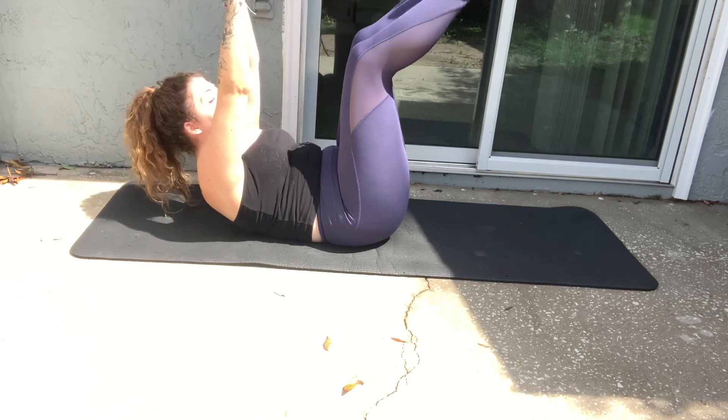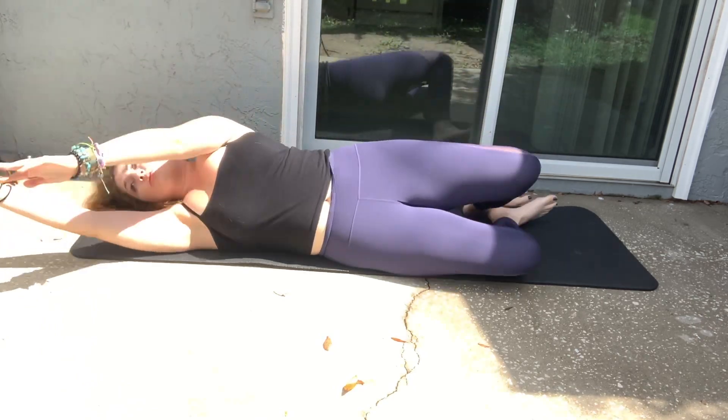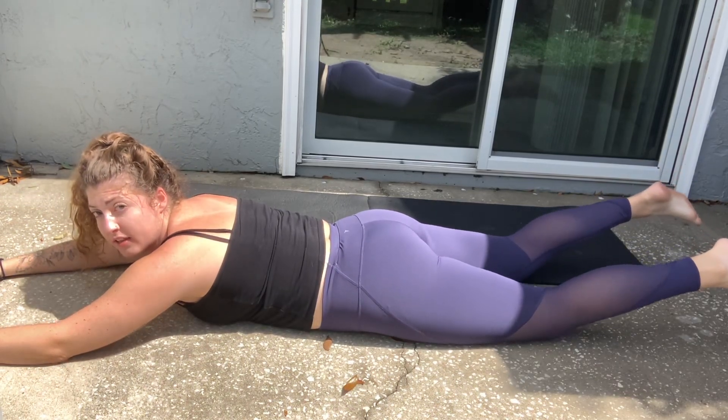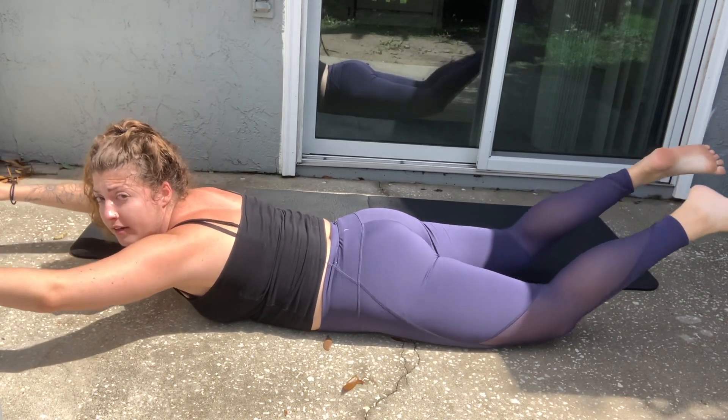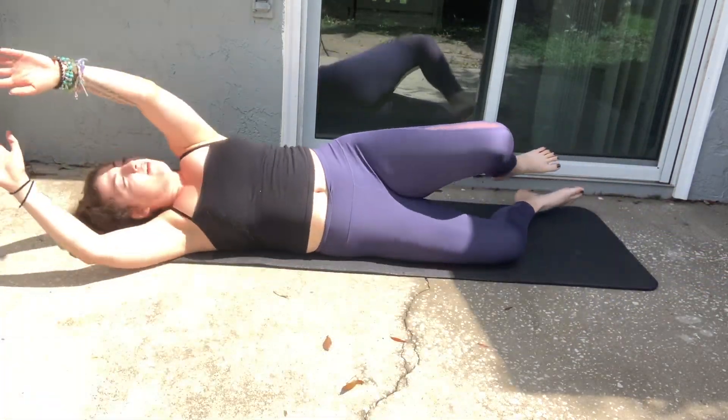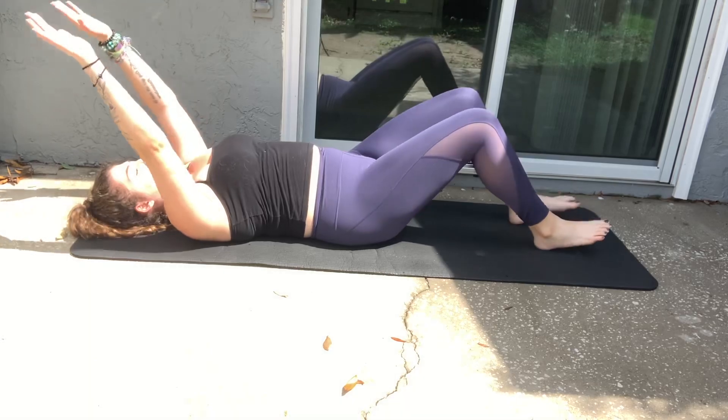Reach them together for the V-up, and then you're going to roll it over into a superman — legs up, arms up, squeezing the butt, making sure to protect that low back. And then roll it back over to the V-up.